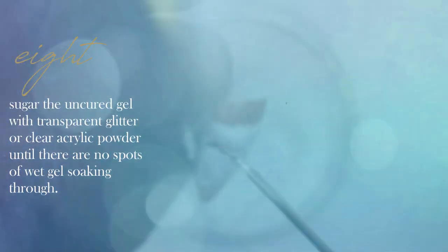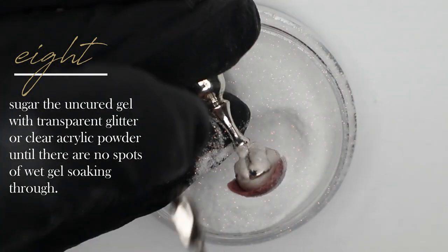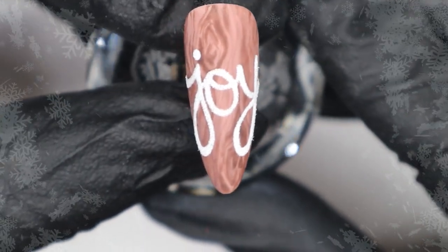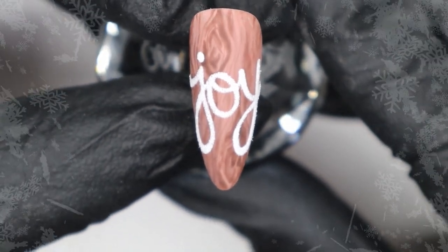I've left the word uncured so we can sugar it. I'm sugaring it with some translucent glitter, tapping off the excess, making sure there's no uncured shiny gel seeping through, and then popping it in the lamp for a cure. Once fully cured, take it out of the lamp, dust off that excess powder or glitter, and your joy nail is complete. I hope you enjoyed this rustic Christmas-inspired design — many of you asked how I did the handwriting, so I hope this helps. Thank you so much for watching, and until next time, take care.